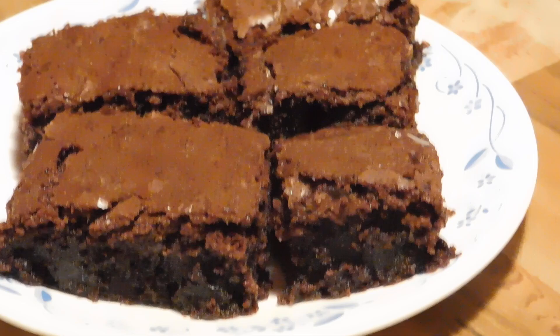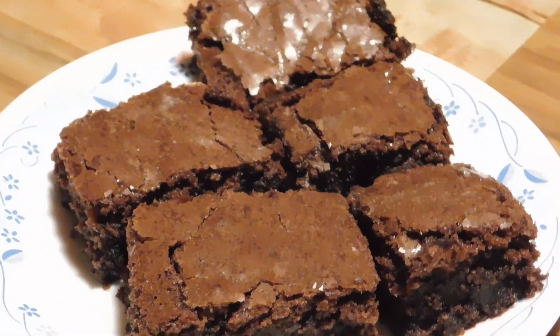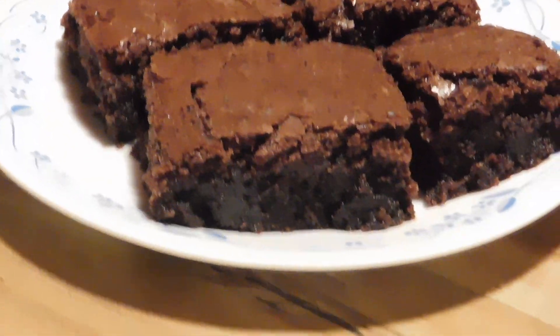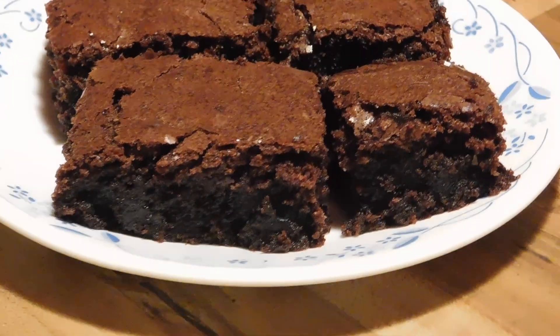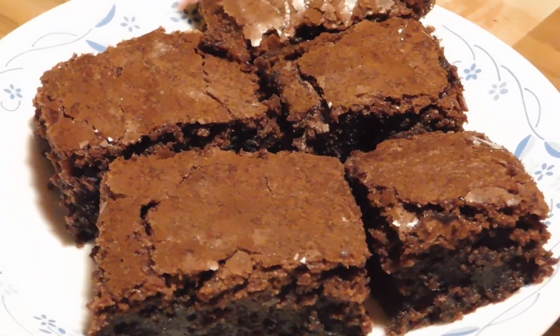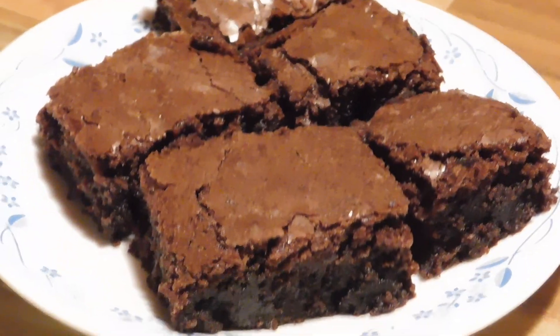Get you a nice cold glass of milk. Weather's cooling off here in the south — time to start baking a little bit, doing a little bit more cooking than we have been. Heat wave is over, creeping in a little bit of fall weather. Time to start baking some brownies.